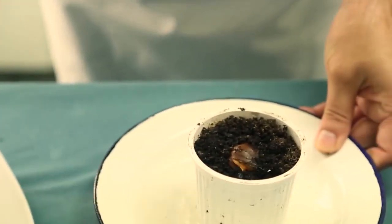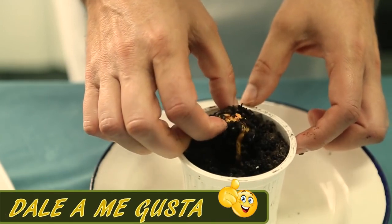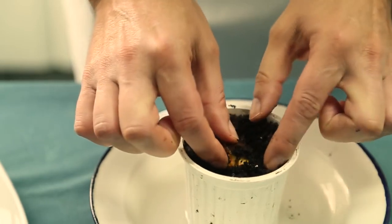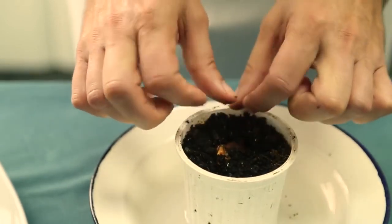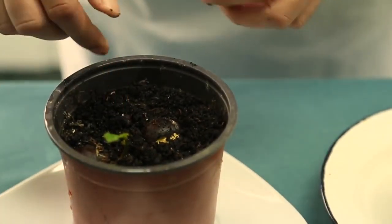We have passed 7 to 10 days, and as we see, it has germinated well. In the castañas, the first step is always to develop a raíz, as we can see here. And then, above the castañas, we will continue to add a little bit of water.